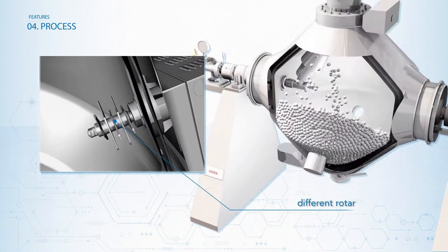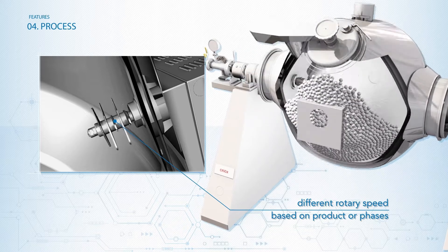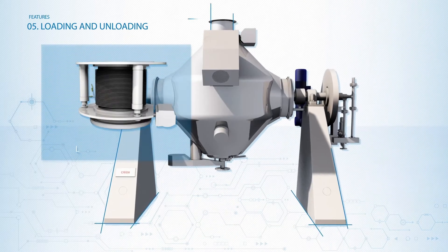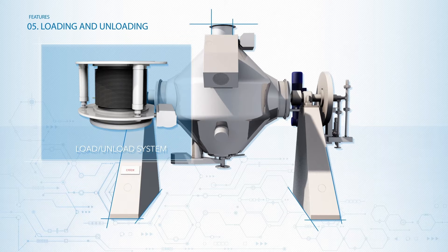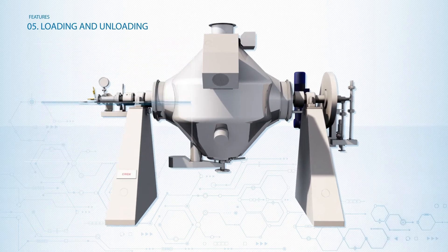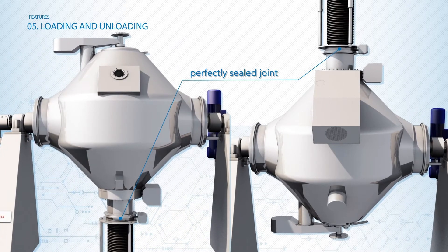Their rotary speed can be adjusted to fit the characteristics of the processed product or varied based on the different phases of the process. For the loading and unloading phase, ITAL Vacuum designed a specific automatic system, completely managed through the control unit, that allows a safe, closed and perfectly sealed joint for an easier charge or discharge.